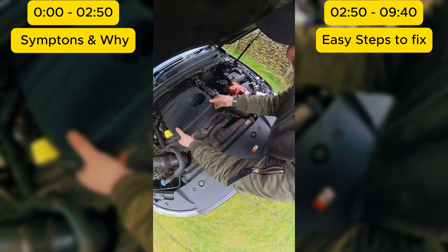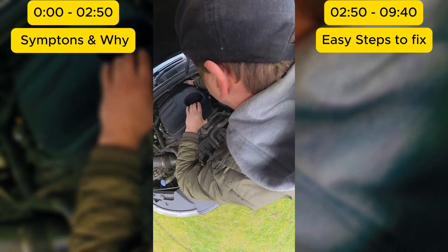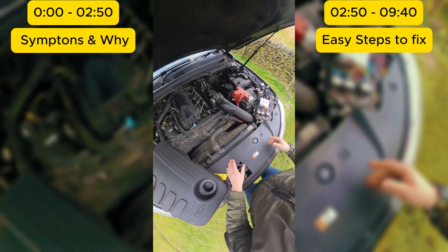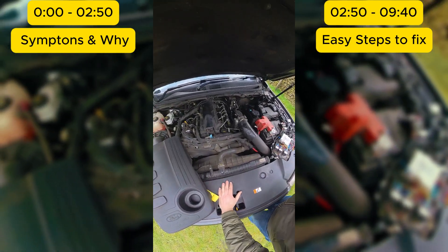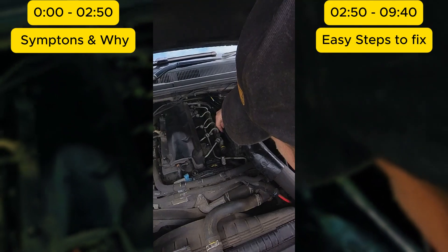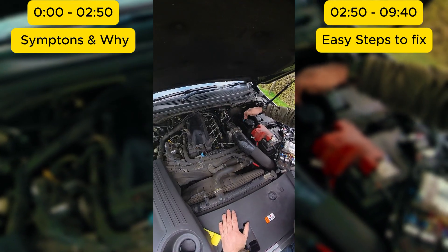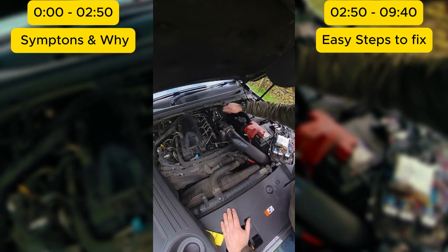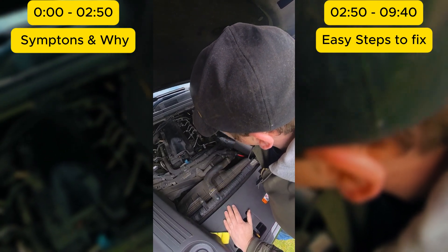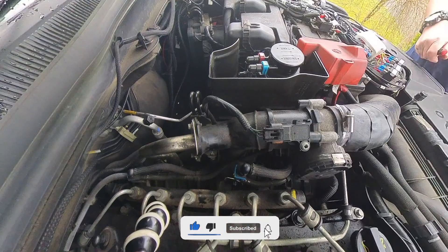The first step is to remove the engine cover — simply pull it up and bring it away from the engine. The high-pressure fuel line is this component here. There's a retaining clip on it, similar to the clips found on the fuel filter. I use a small pick to get under it, which makes it easier.